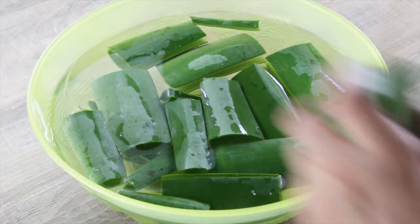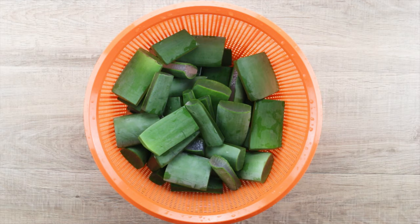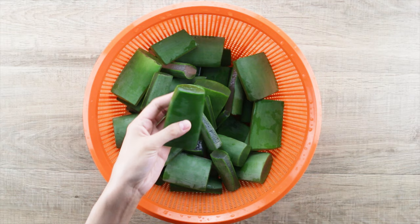After that, soak the aloe vera pieces in water for 10 minutes. Next, rinse the aloe vera pieces with water and let dry. Be sure that the aloe vera pieces are dry before we start to remove the skin, as a slippery leaf could be dangerous.